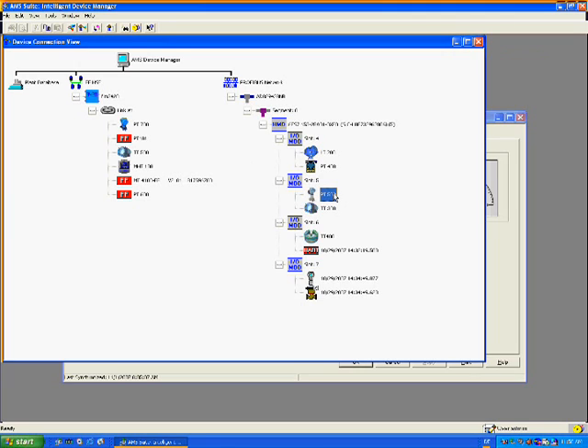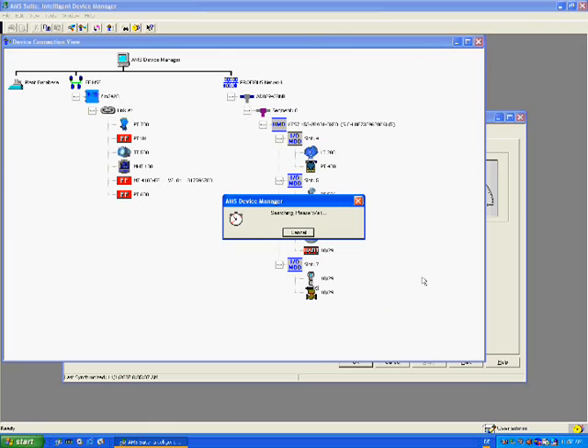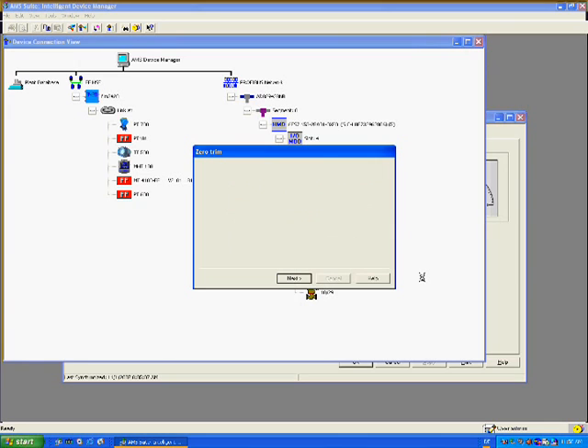The wizard can also be started from the calibration page. The wizard steps and messages you will see are defined by the device manufacturer, not the software manufacturer, based on the know-how of their experts to make the transmitter easy to calibrate. In this first step, the technician is reminded to radio the process operators to put the control loop in manual, since sensor trim bumps the measured value, which in turn bumps a control loop in automatic, which is undesirable. Once the technician has confirmation from operations that the loop is in manual, click next to proceed.